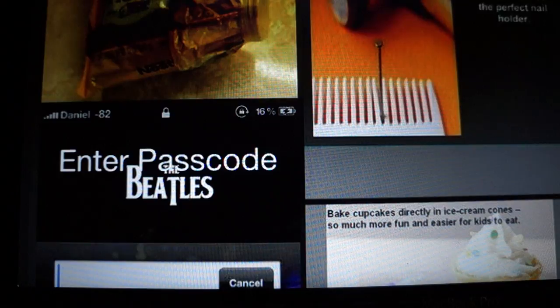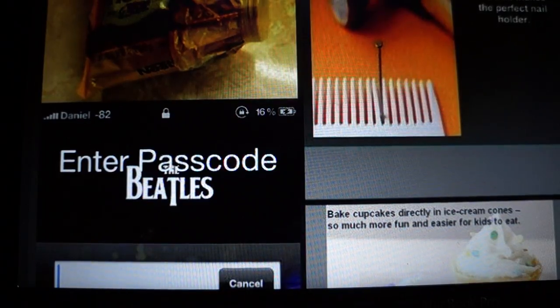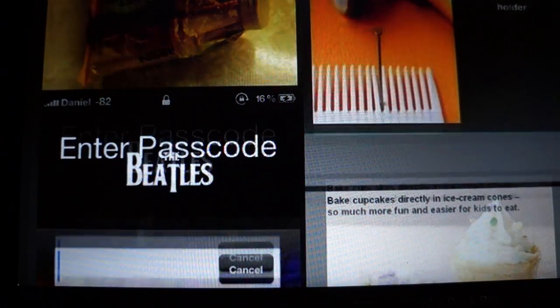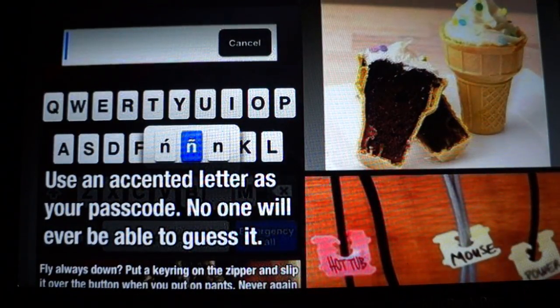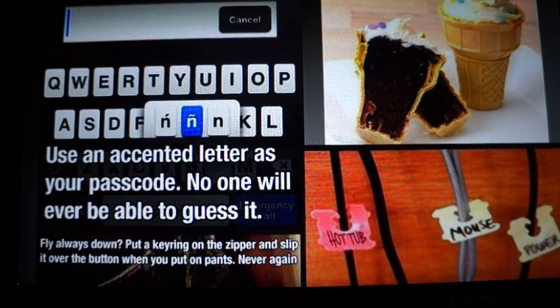A comb makes the perfect nail holder. Use an accented letter as your passcode — no one will ever be able to guess it. That's a good idea.